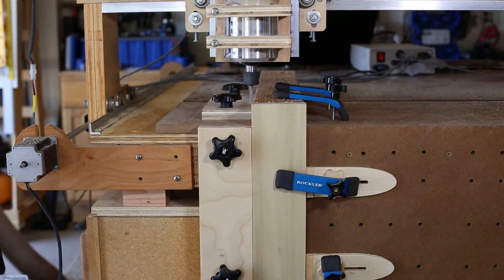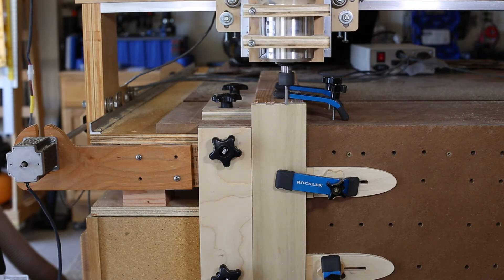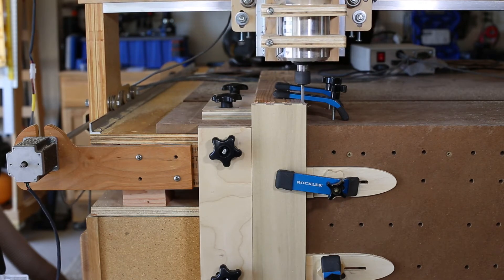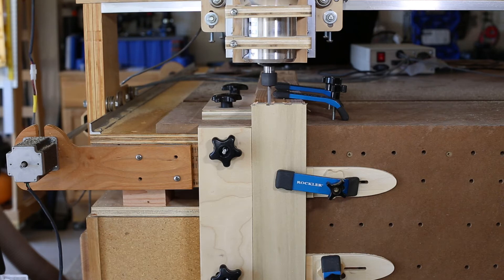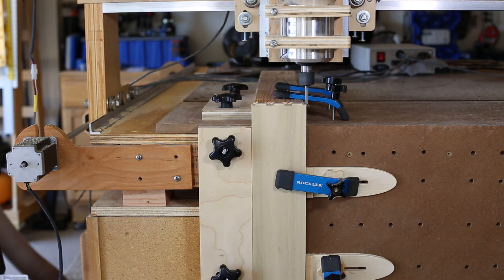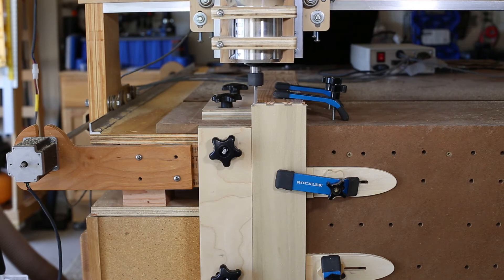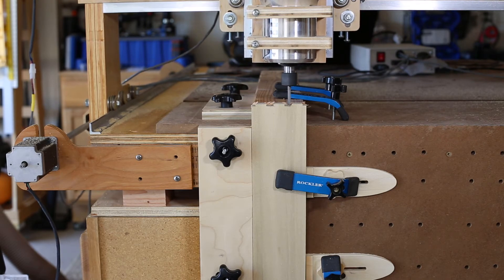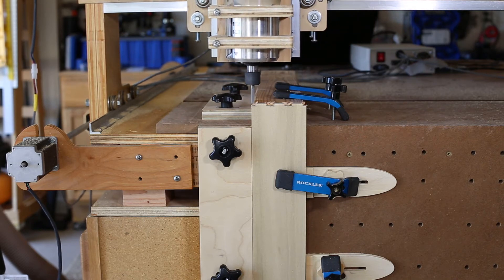Now we're ready to start cutting the pin boards. I cut the pin boards first because we use just a straight bit to cut the pins, and then we'll use the same straight bit to hog out the rough cut in the tail boards — so we keep it down to just one tool change for both. In this case I'm using a quarter inch bit. I could have used a half inch bit — it would have gone much quicker — but I picked up the quarter inch first.